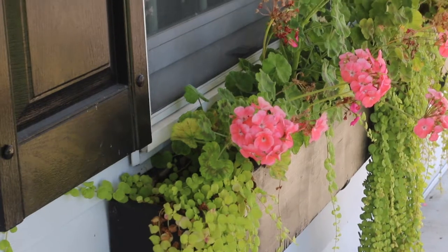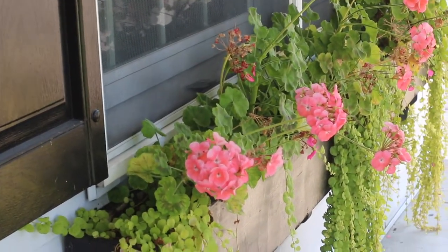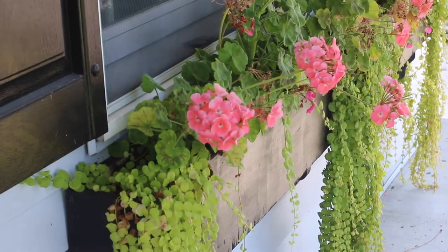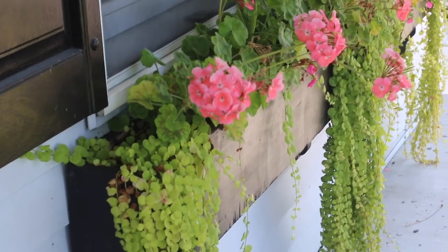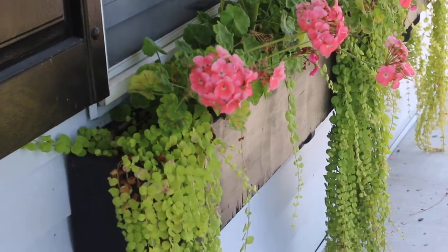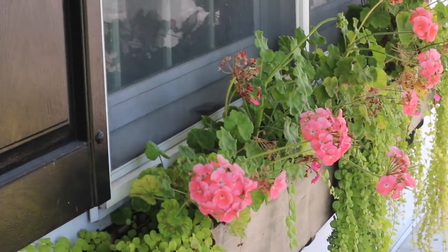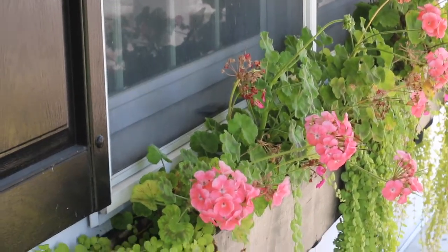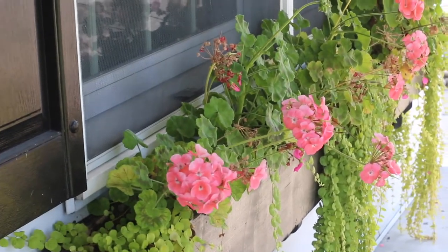Currently in our flower boxes I have geraniums, and creeping Jenny is what's hanging off the flower box. Normally what I would do is just pull the creeping Jenny around and use that to fill in the box. But this year I think I'm just going to cut off the flowers of my geraniums so I can still use the greenery bottom and don't have to get as many artificial stems to fill in the box.